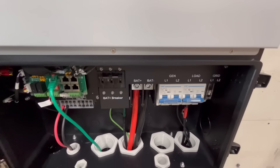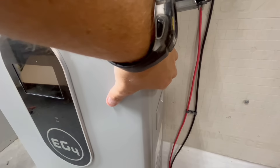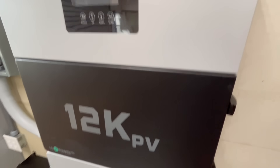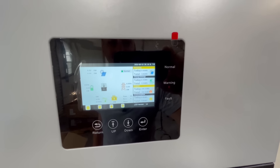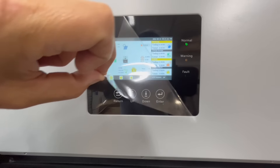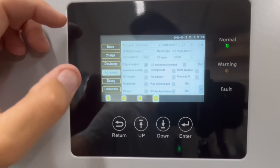Now for the exciting part — turning the unit on. We'll switch the battery breaker on inside the unit, latch it back up, switch the battery breaker on at the battery, and then power on the BMS. The battery is booting up and the inverter comes on. Since I don't have the CTs installed, I'll go into settings and change it to run without grid, which clears the fault.